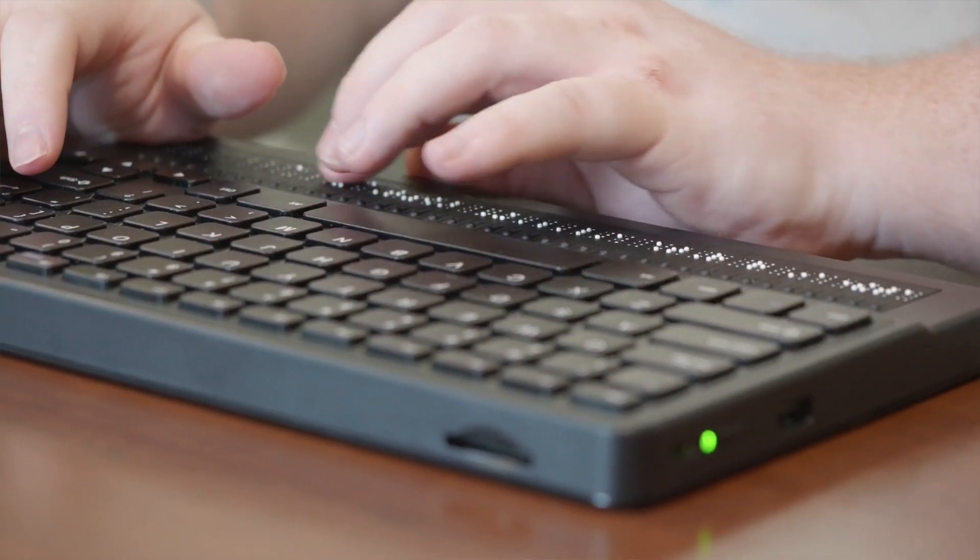The Mantis is the first of its kind. There's never been a refreshable Braille display with a QWERTY keyboard attached to it that functions as a Braille display. When you're using a QWERTY keyboard, oftentimes you don't have the Braille display there. You're listening to a screen reader only, and so you're not getting things like spelling. You're not getting things like punctuation.